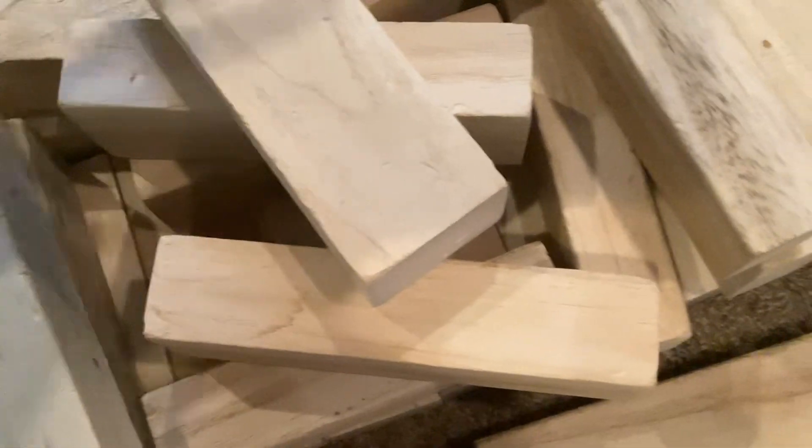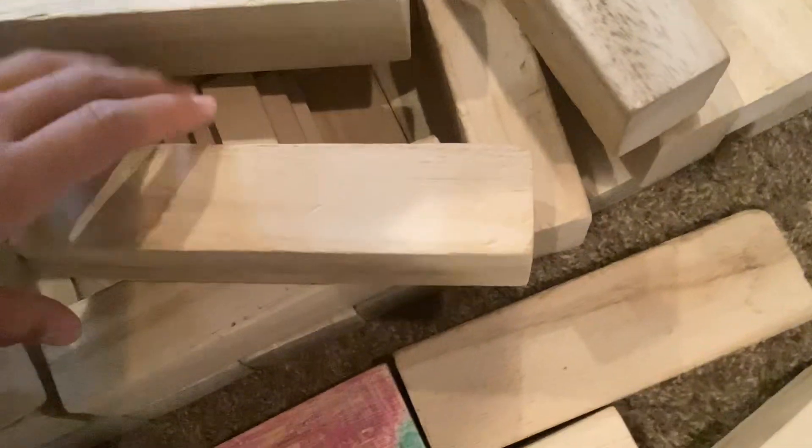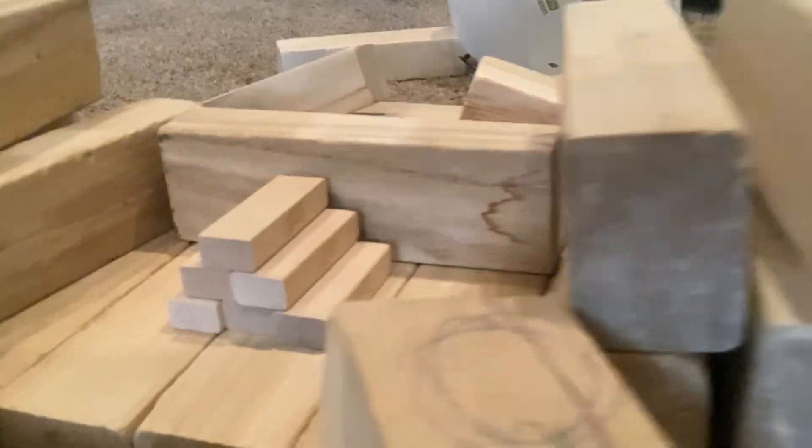Oh shoot, that isn't good. Let's check on it guys. I doubt it survived. No way — it actually survived! It's like, just look at this, it's almost untouched. No way, that wasn't good at all.